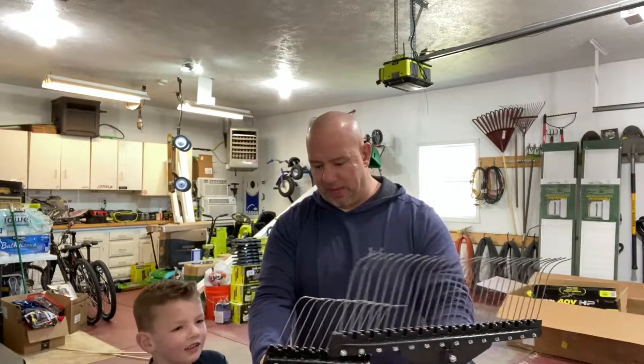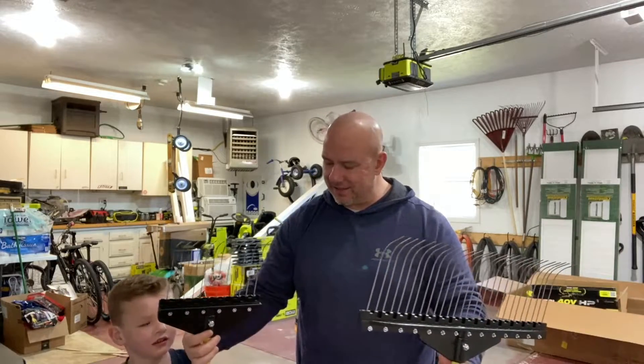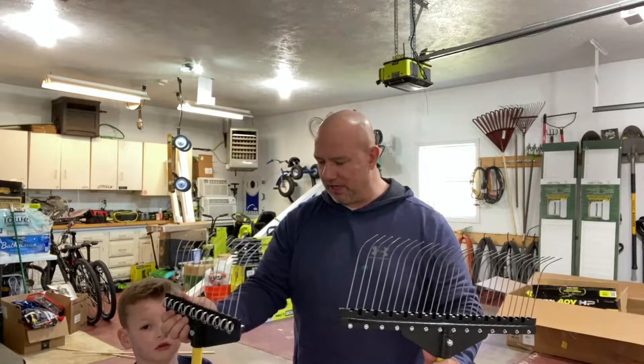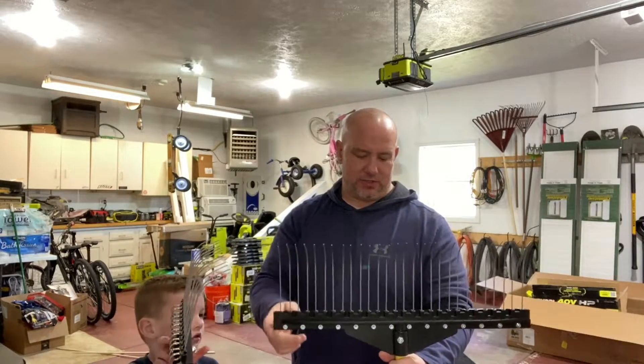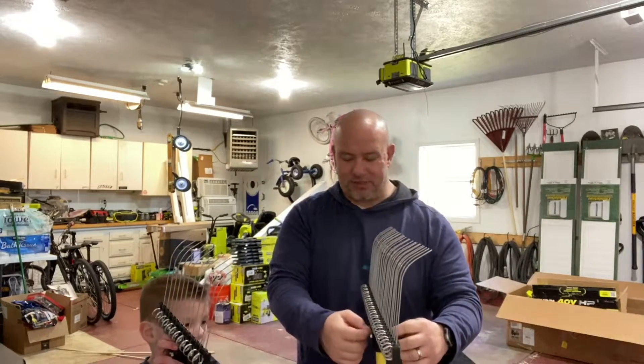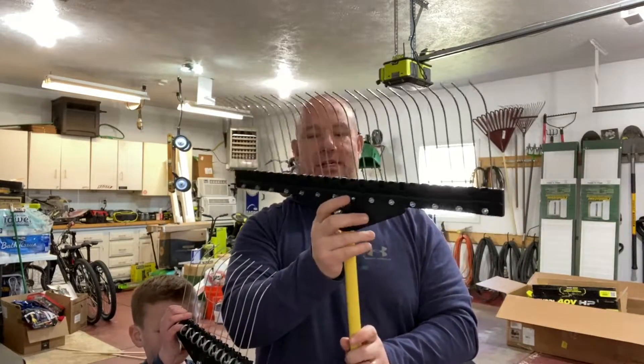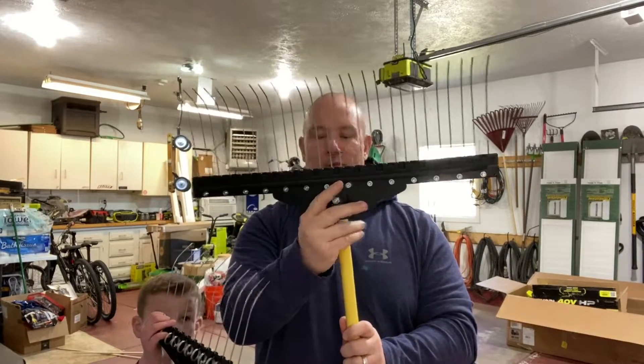You get a wooden handle — it's plastic. You get a nut. These nuts, the holes didn't line up that well. This one is okay, but this one's a little loose. I'm probably going to put some washers on the back here to tighten this up so that the head doesn't wobble.